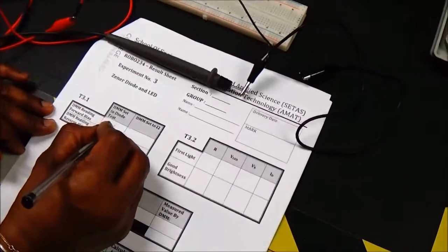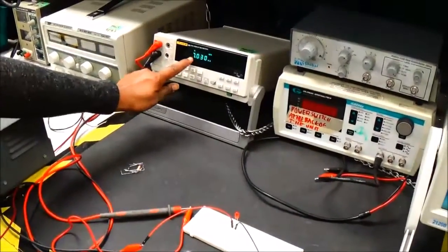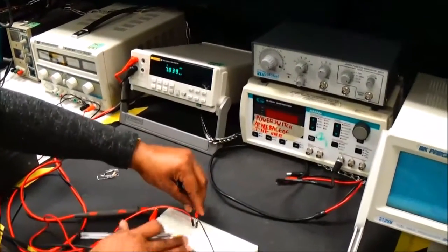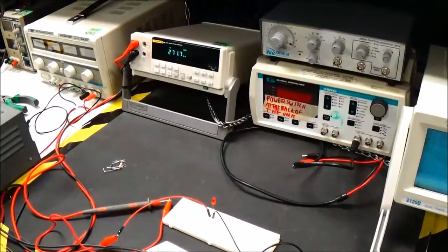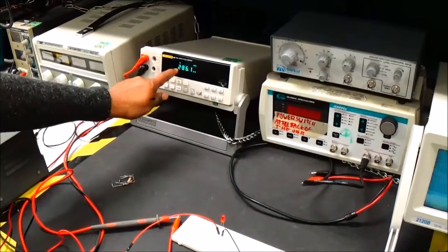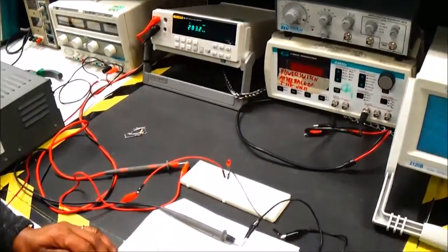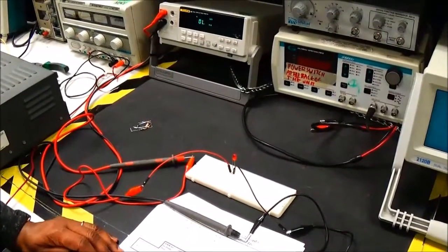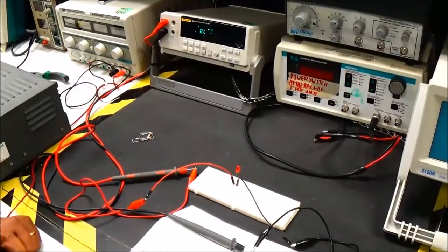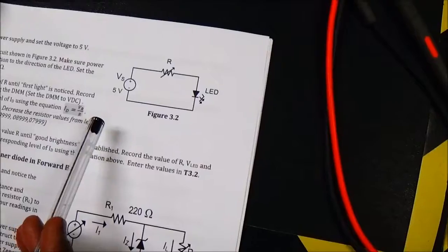Now I'm going to set the DMM to ohms position with the same connection — it is showing me 7.03 mega ohms. Now I'm going to reverse bias the LED. The reading shows approximately 285 mega ohms. In reverse bias there is no current conduction, so it offers a very high resistance. In diode test mode with an open circuit, the voltage is 0 volts.